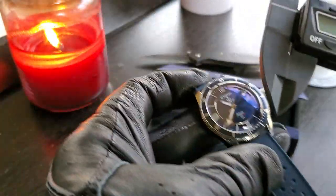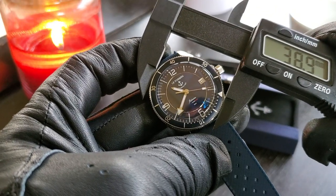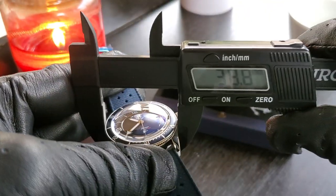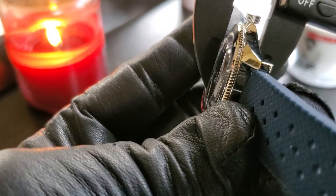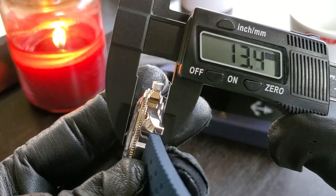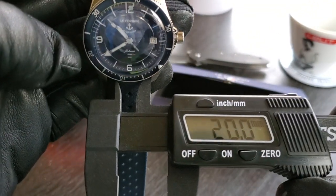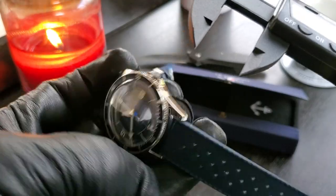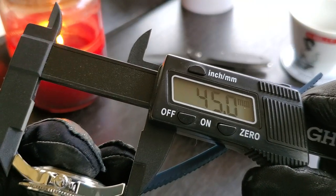Let me go ahead and give you guys the dimensions. Looks like we have 39 millimeters right around the bezel, and the case at its smallest was about 38.8. Thickness is right around 13 millimeters. I know it's a 20-millimeter strap, which means it'll go on a lot of gorgeous NATO straps, which I can't wait to try. And then the lug-to-lug — I'm sure it's in the 40s somewhere — 45 millimeters. Awesome.